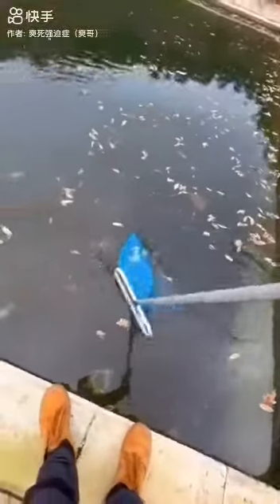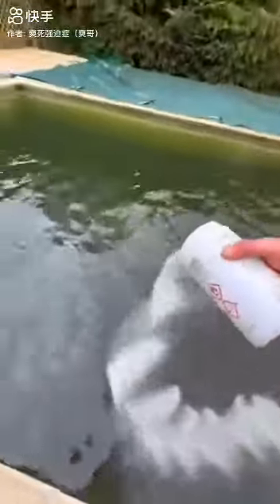Next job, getting the net out, starting netting off all the leaves before I start throwing in some chemicals. I'm going to use shock, and I'm going to throw in about 4kg. This is going to help kill off all the algae. It's unstable, so it won't last too long — 3 or 4 days maximum.